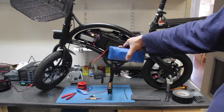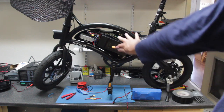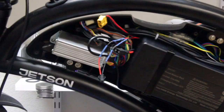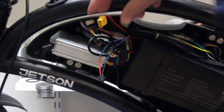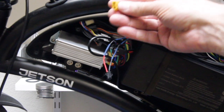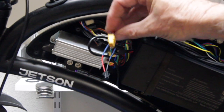By wiring in parallel you get a combination of the amp hours between the standard battery and the battery you purchase to externally mount to the bike rack. So we're not increasing the voltage, but we are increasing the amp hour range by adding another battery.